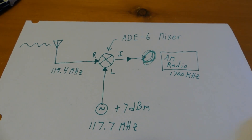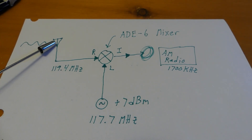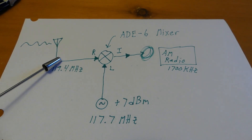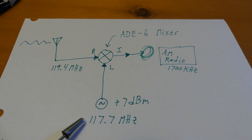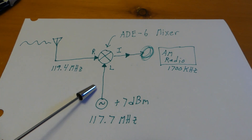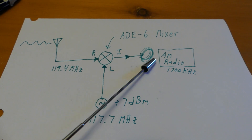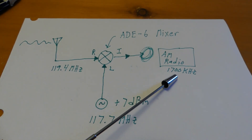Well, for those of you that guessed it, we're going to use our mixer again. Here's our little VHF antenna, and we're going to have 119.4 MHz coming down this coax going into the R port of that mixer. Down here is going to be my local oscillator, oscillating at 117.7 MHz plus 7 dBm. That will go up to the L port of the mixer. Then I'll take the I port, loop it through my loop of wire, put that next to my AM radio, and tune my radio to 1700 kHz.